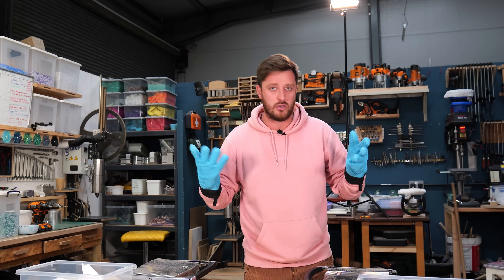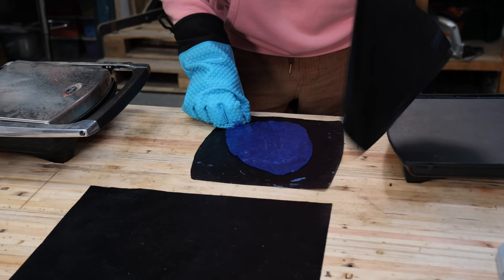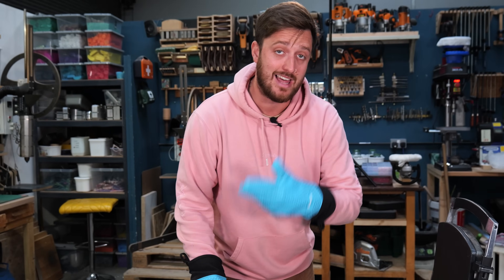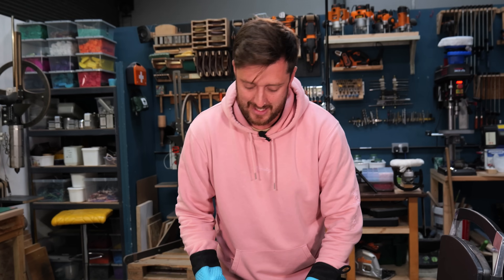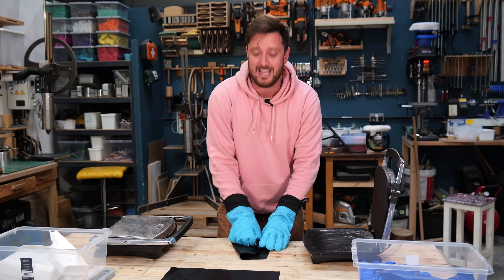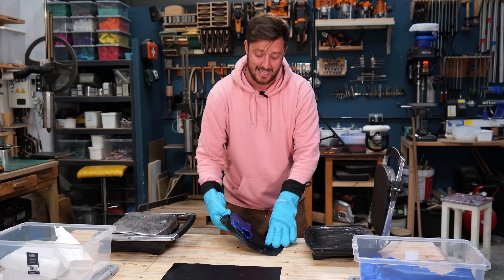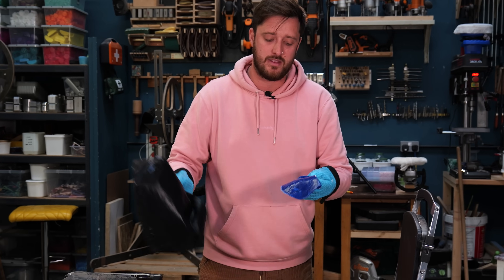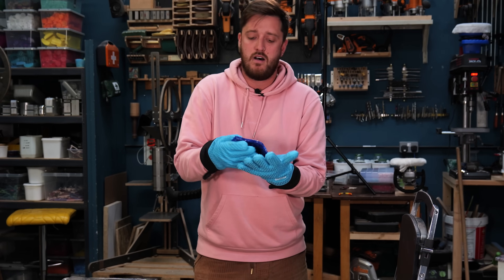There are a couple of things you can do to reduce the risk of air bubbles going into your piece. To get around air bubbles you're going to want to do a series of twists and folds to get the air out of the plastic. A lot of people are probably thinking that when you're making candy and rock that's exactly how you introduce air into it - it's not the same with plastic.